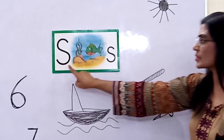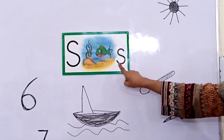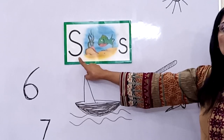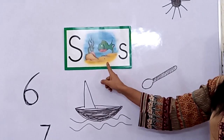Big S, small S. Big S, small S. And S says S, S, S, S. Sunfish. Yes! And there are many other things you have seen in your homes starting with the S sound.